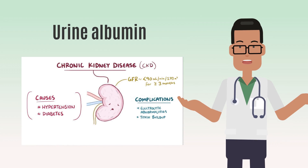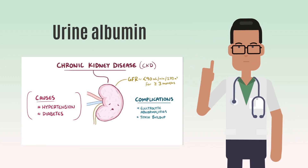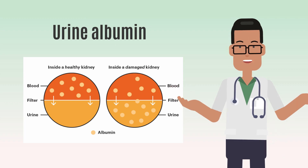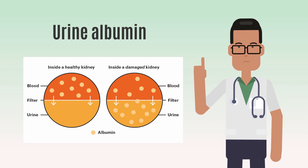If you are at risk for kidney disease, your provider may check for albumin in your urine. Albumin is a protein found in your blood. A healthy kidney doesn't let albumin pass into the urine.